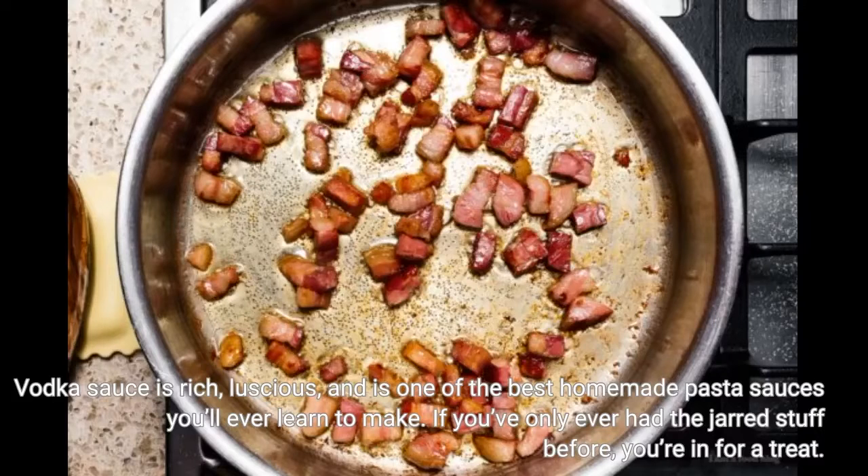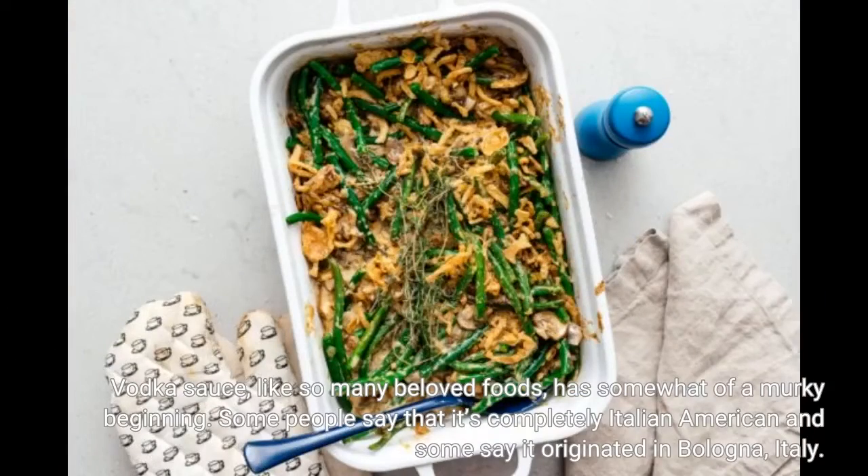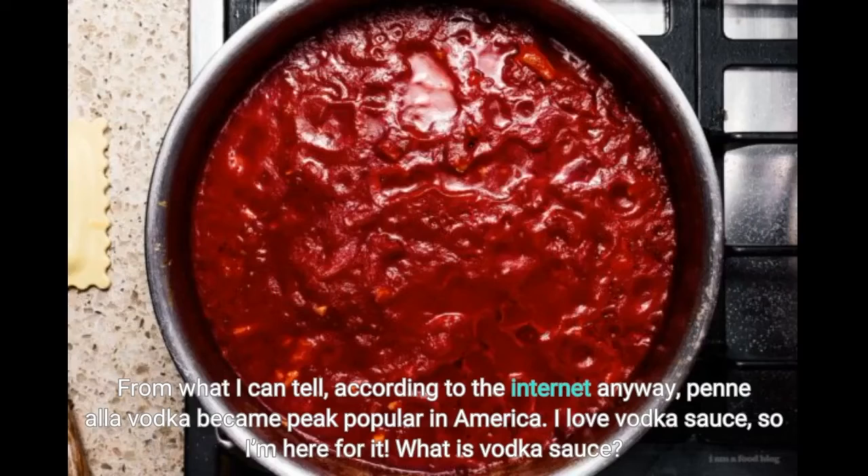If you've only ever had the jarred stuff before, you're in for a treat. Vodka sauce, like so many beloved foods, has somewhat of a murky beginning. Some people say that it's completely Italian-American and some say it originated in Bologna, Italy. From what I can tell, according to the internet anyway, it became peak popular in America. I love vodka sauce, so I'm here for it.